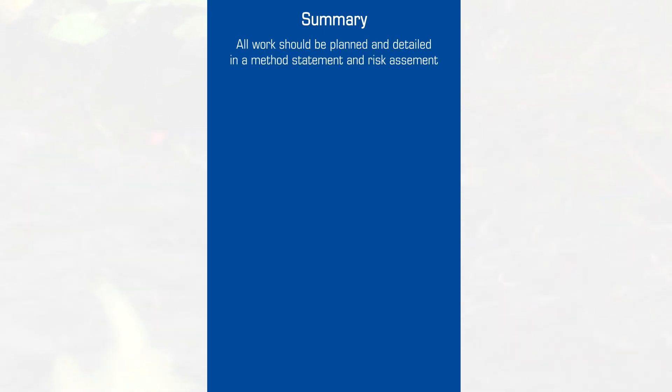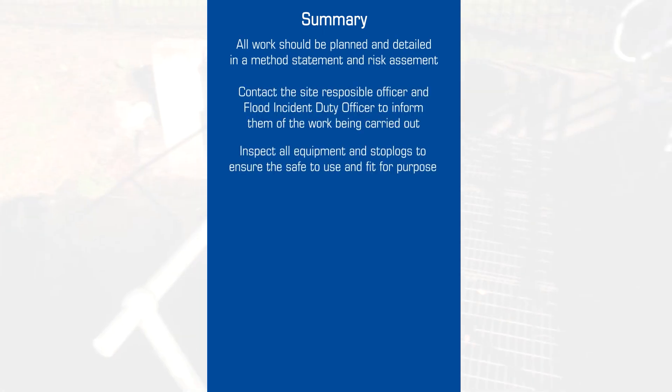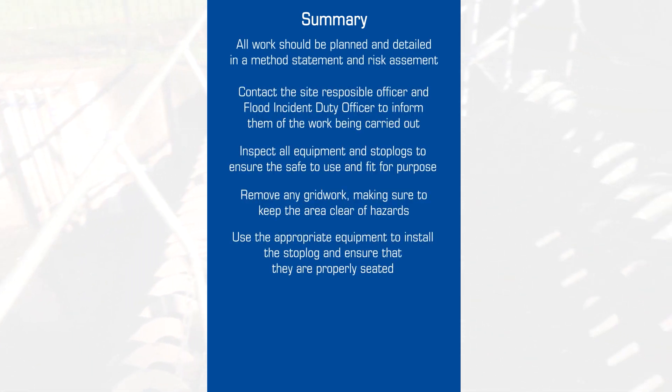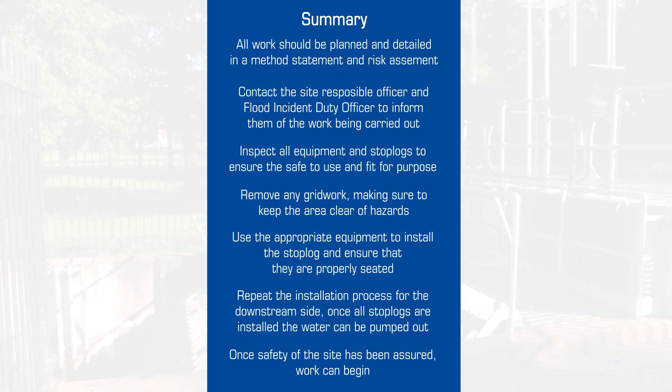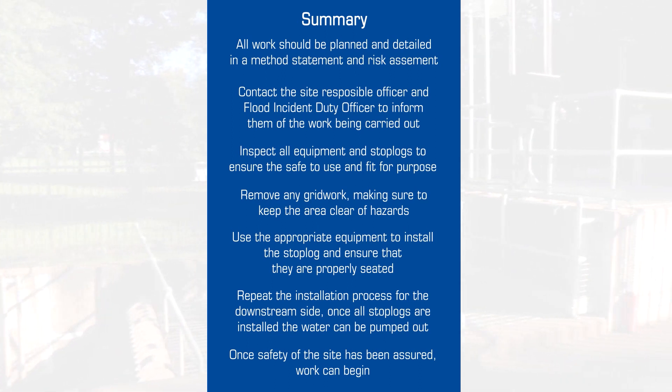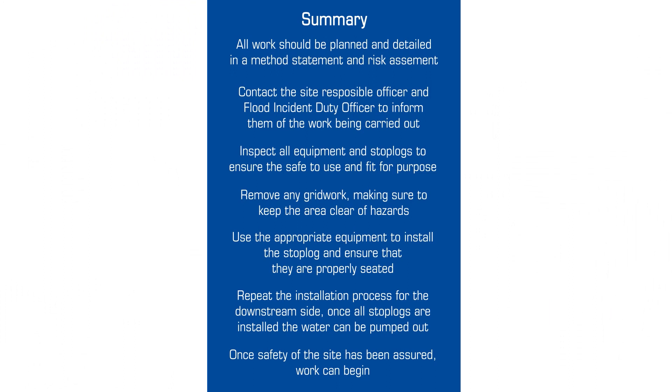It should be noted that any work carried out with the stop logs in place is subject to confined space safety procedures, and these must be followed at all times. By following the advice in this guide, all those involved in the maintenance and repair of water control equipment should be able to complete their tasks safely.